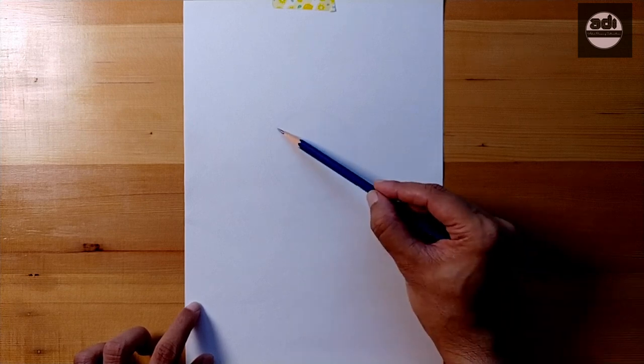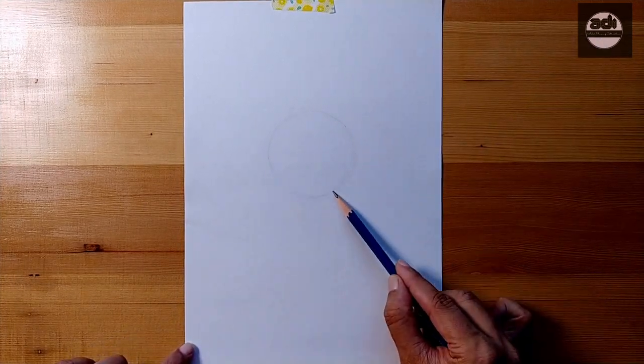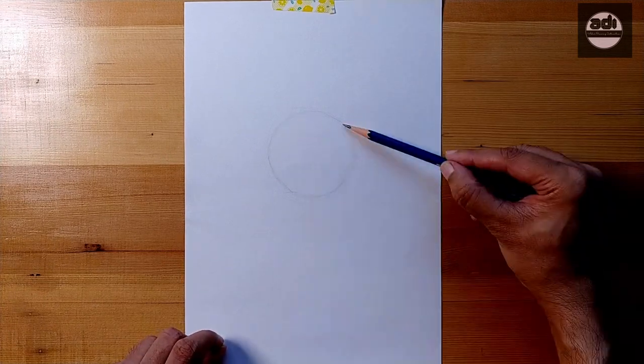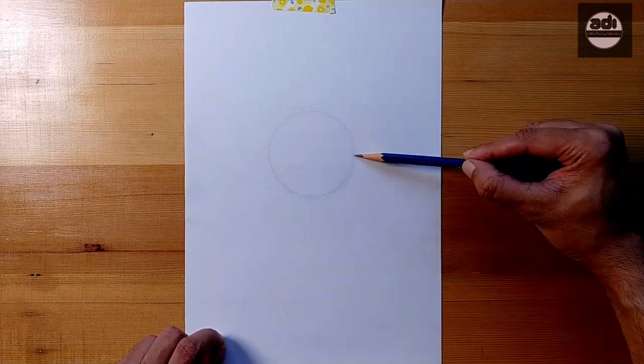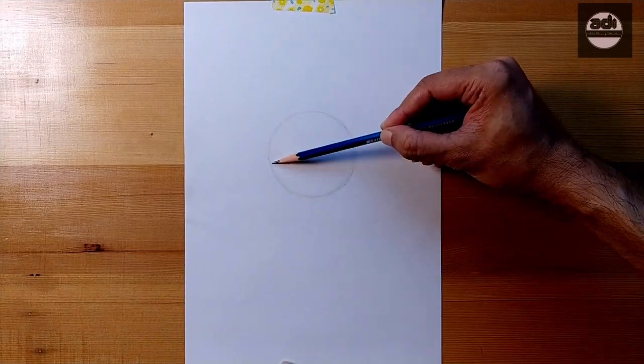The ability to draw something without using any tool or mechanical instrument like grids, rulers, compasses etc to help you draw is called freehand drawing. The artist uses only his hands, a pencil and his observation skills to measure and draw.